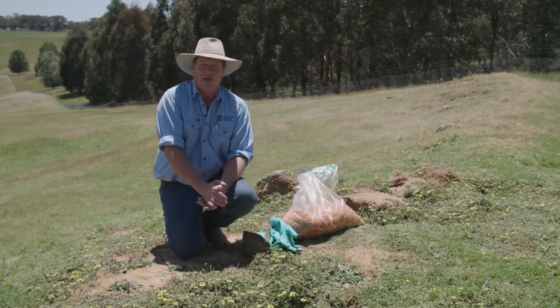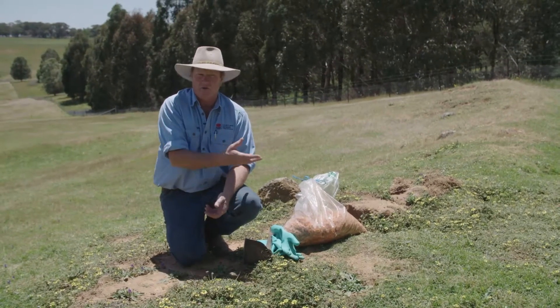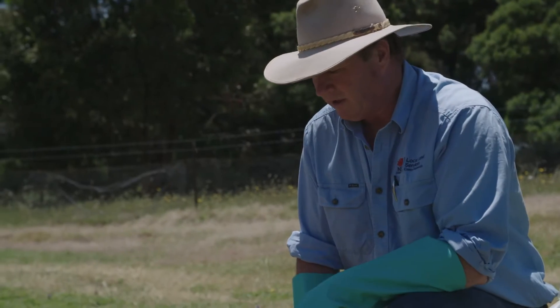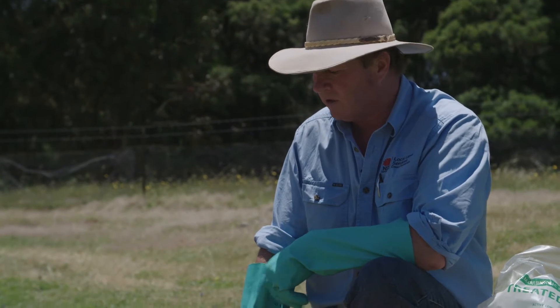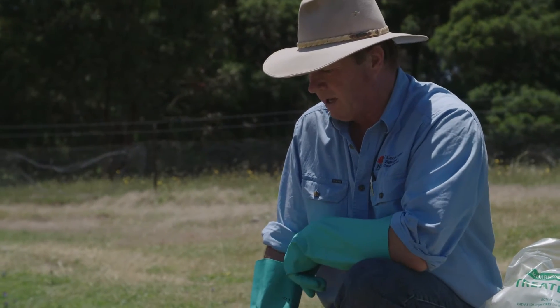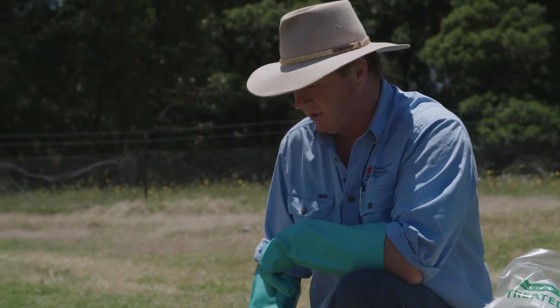So ideally if you get the correct amount of bait out to suit the amount of rabbits out there, you'll get a very good clean up of the bait with very little left over. What we have here is an area where we've previously put out some free feed, and as we can see the free feed's pretty well all gone. There's a little bit of rabbit dung in the furrow that we made previously, so we know that the rabbits have taken the free feed.